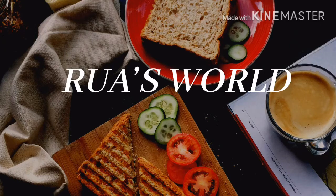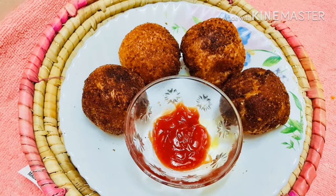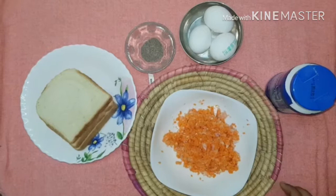Hello, Assalamualaikum. Welcome back to Rovasworld. In this video, we have two evening snacks with two different tastes. Let's take a look at this.